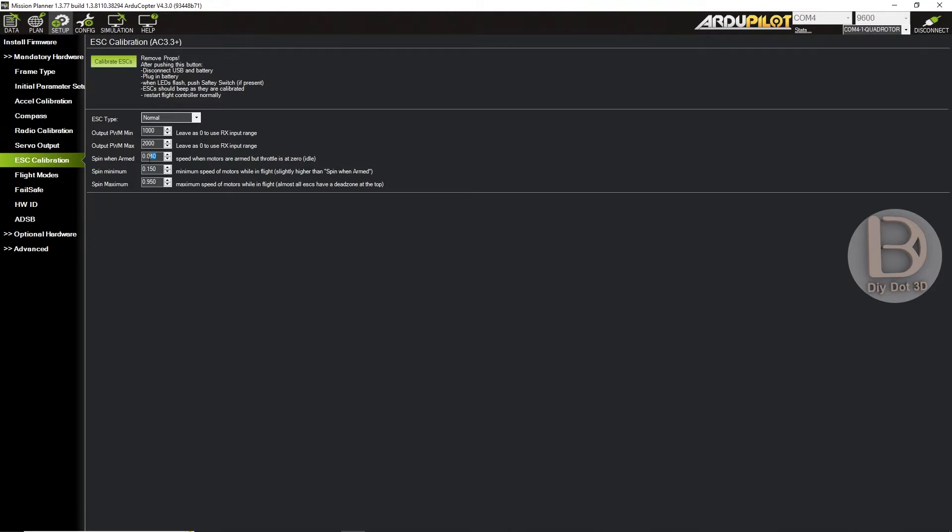You can see here: when it is armed, motors will be spinning even at throttle 0. What we need to do is reduce it, or better just make it 0. Now it is updated. That means, from now onwards, it will spin only when we increase the throttle. Immediately when you arm, these motors won't be spinning. This is the option — in ESC Calibration, you can see Spin when armed. Make that value 0.